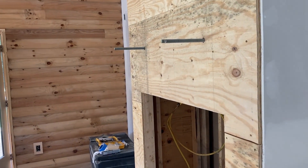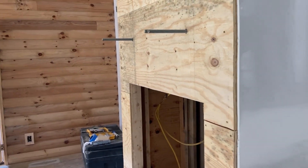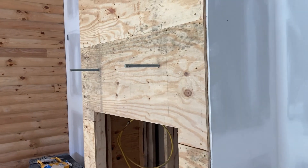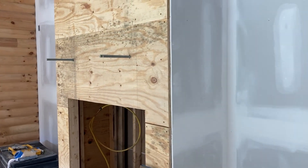I can easily put a 16-inch mantel on there. Most of the time I don't go that big — usually about 10, maybe 11 inches is about as big as I go. I'll probably end up cutting those rods off just a little bit.